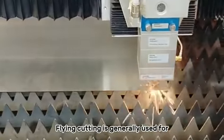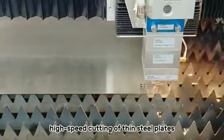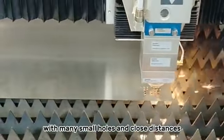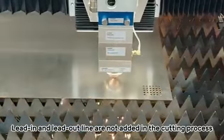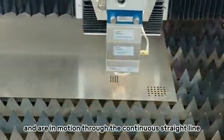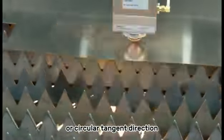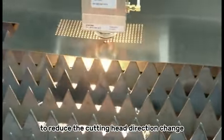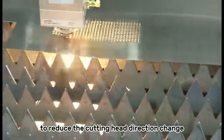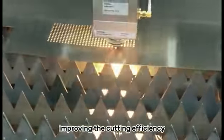Flying cutting is generally used for high-speed cutting of thin steel plates with many small holes and close distances. Lead-in and lead-out lines are not added in the cutting process, and the machine moves continuously through straight line or circular tangent directions to reduce cutting head direction changes and reduce perforation time and number, improving the cutting efficiency.